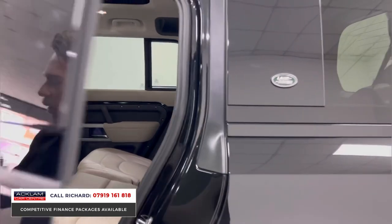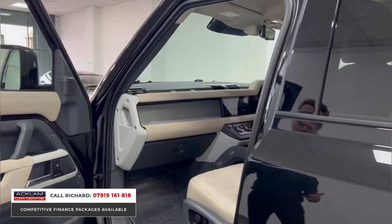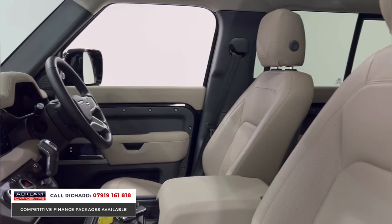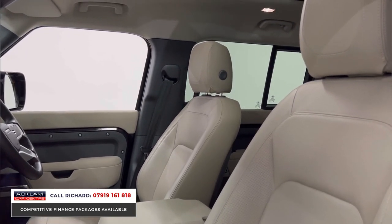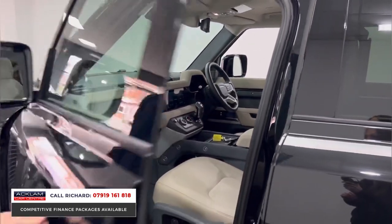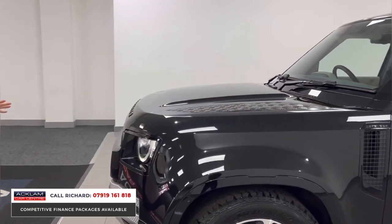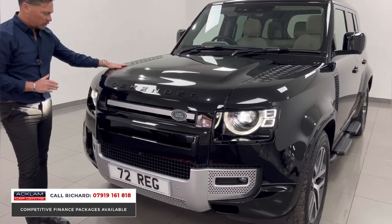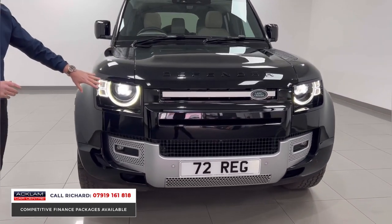For a Defender 110 there are some real selling points here. First, the color — Santorini Black. Second, the contrast between the black exterior and the Acorn interior. With the full interior specification, it really does have it all. It's a 72-plate car with just under 8,000 miles — 7,800 miles — and you can see the black exterior styling with the Defender badging in black.